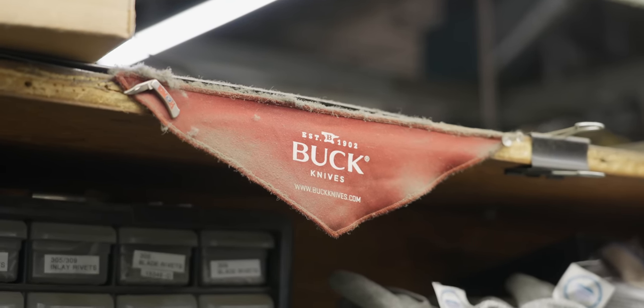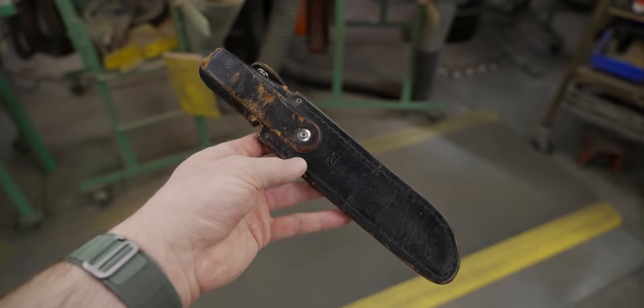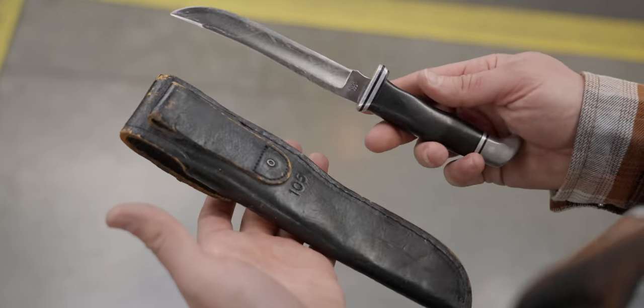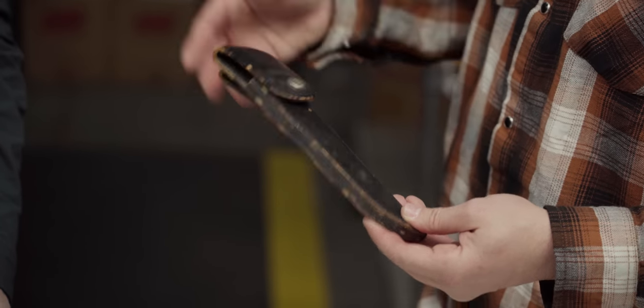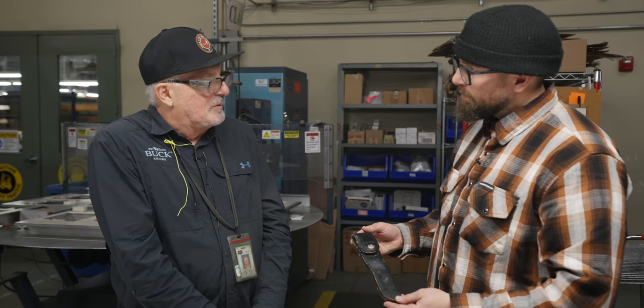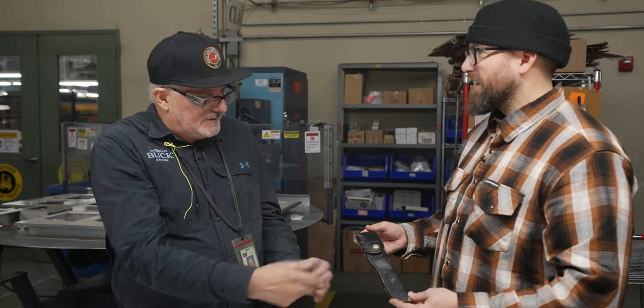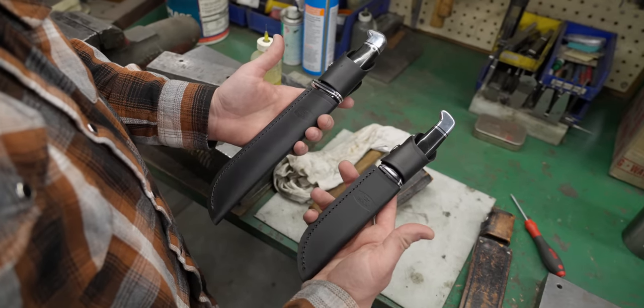One thing we do know is that Buck and Danny do their best to keep your knife in service. This philosophy extends past the hardware, all the way to your sheath. With a lot of Buck knives you get a nice leather sheath. The sheath on the 105 is in pretty good condition — it's old, but not falling apart, not abused. As far as warranty goes, if it looks like it's been abused, they'll often put in for a half-cost replacement — you pay half. But if it's normal wear and tear, you'll normally get a new sheath too, if you ask.